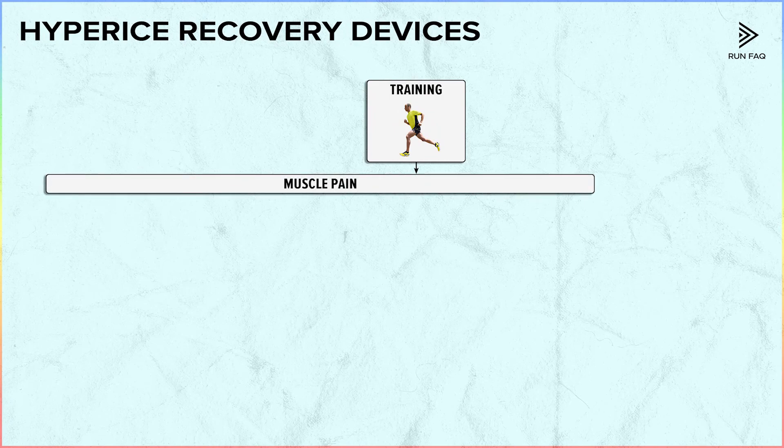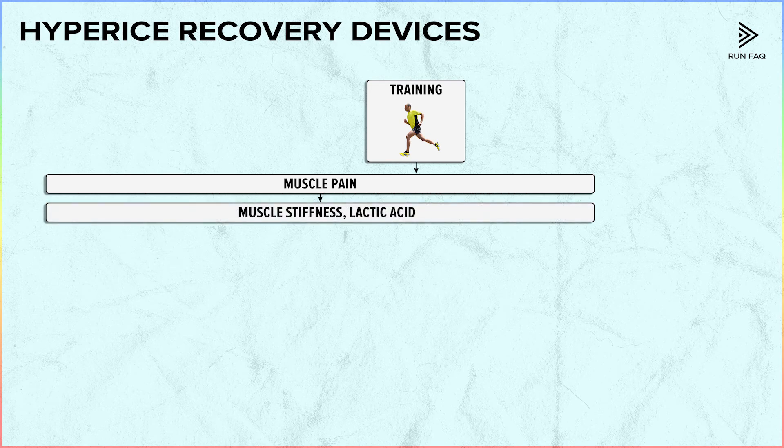First thing we need to understand is what has happened to our body after training. Most probably we have muscle pain. The reasons for it are muscle stiffness and excessive amount of lactic acid. And the tools which we will be mentioning right now will help us to deal with these problems.